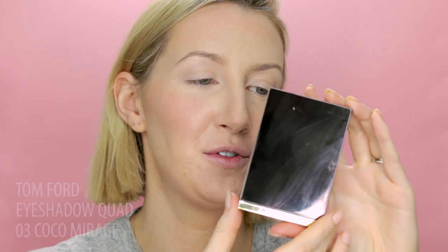For my eyeshadow today I'm using a very beautiful, precious product. This is one of the Tom Ford eye color quads in Coco Mirage — so beautiful. This is a loaner; Karima lent this to me because she created a tutorial with a grungy eye look using this palette. I commented that I really wanted to try it, and she lent it to me so I could see what I could come up with. If you're curious about another way to use this palette, I'll link Karima's video in a card.